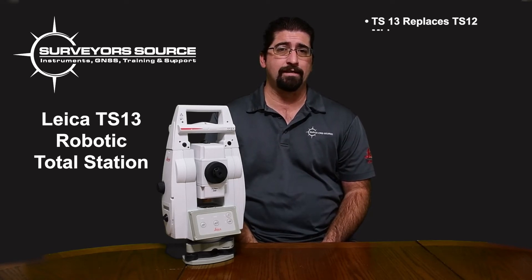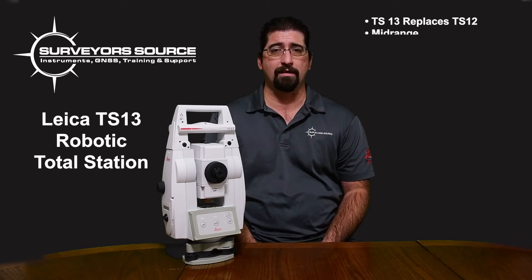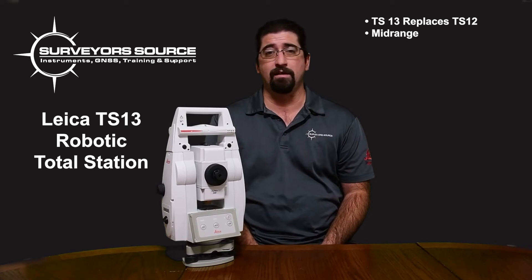The TS-13 replaces the venerable TS-12 and is considered a mid-range robotic instrument, meaning it doesn't have quite the options as the TS-16, including things like imagery and self-learning features.